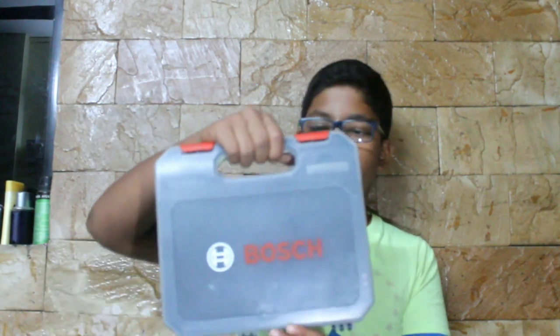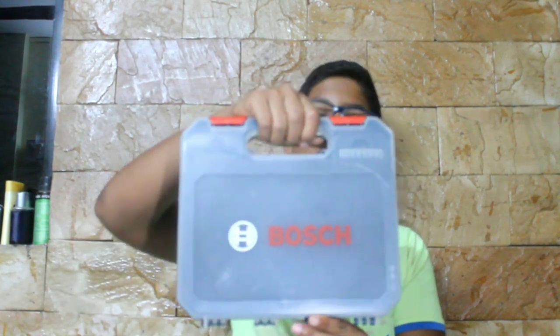Hi guys, Joshua back with another video. In this video we are going to talk about the new multifunction household tool kit from Bosch. Before getting into the video, please like and subscribe to my channel and share my videos as much as you can.